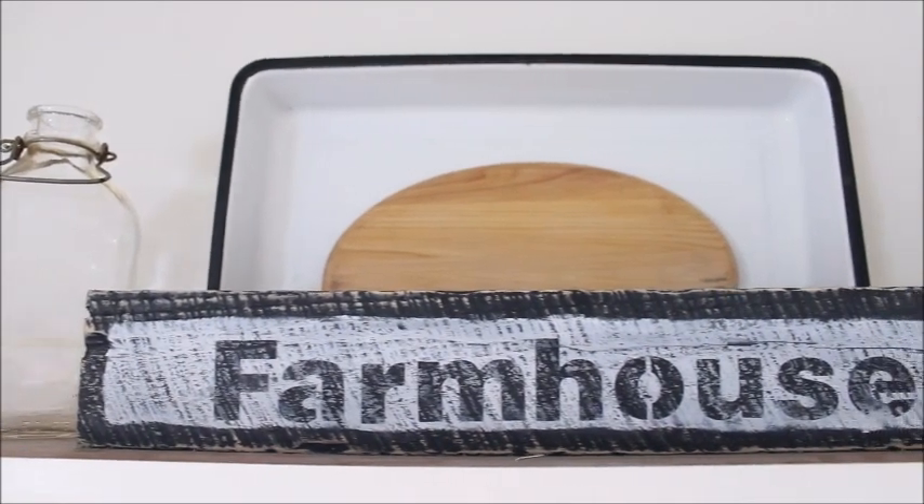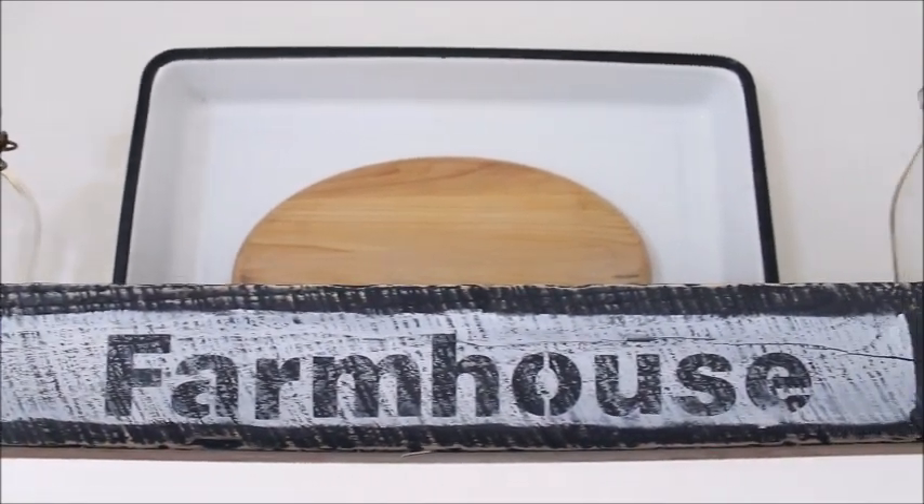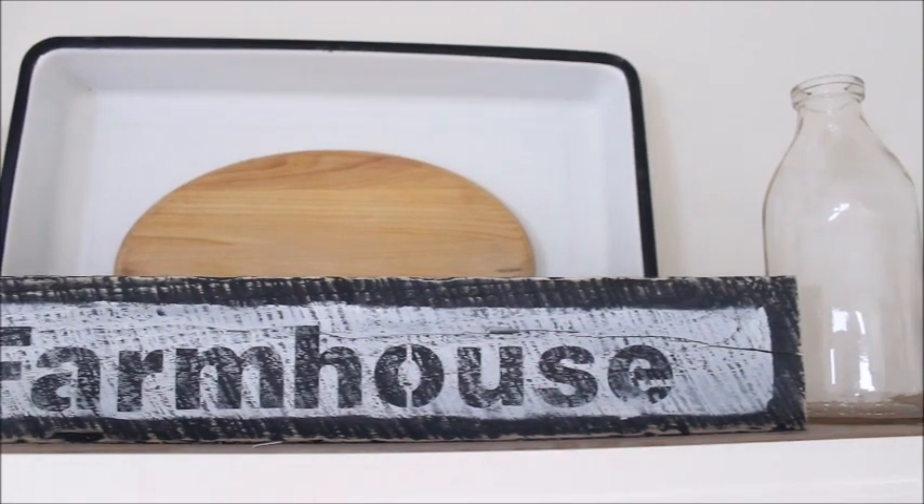Hi everyone and welcome back to Happy at Home. Today I'd like to share with you how I made this rustic farmhouse sign for my kitchen.